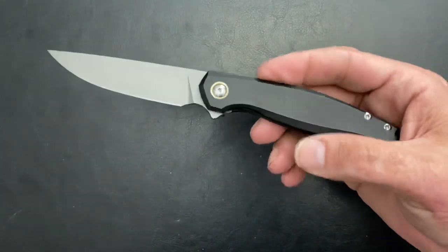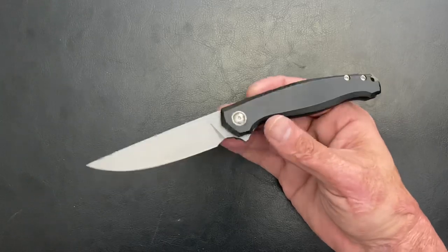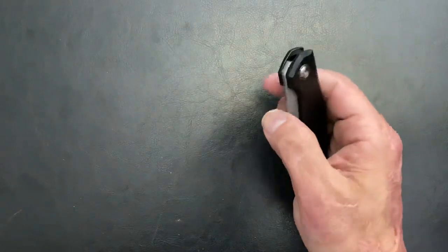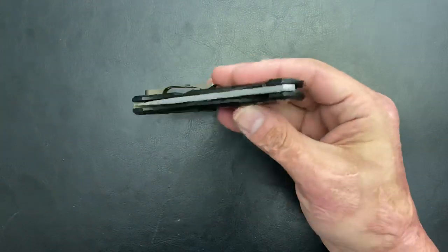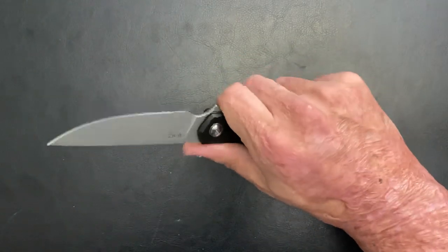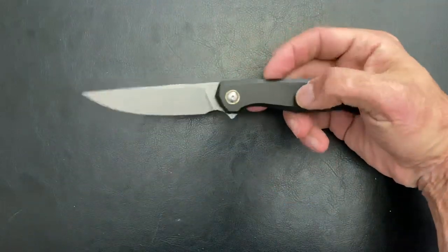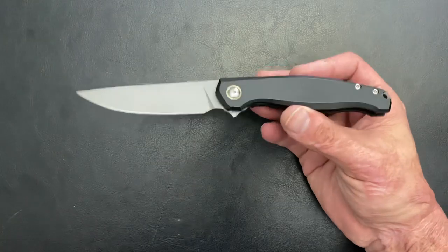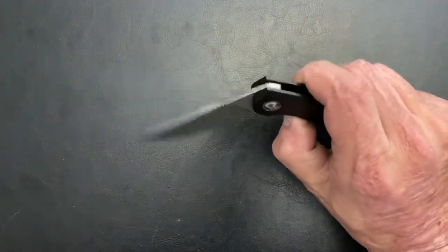Alrighty, next one, number two — the Ace Sonoma. When I first got this, I was kind of 50-50 about it. But the more I carried it and the more I used it, I started liking it a little bit more and more, and the action got a lot smoother. A few of the problems I was having I was able to address, nothing major. A good knife for what you're getting. It's made by Riat for Giant Mouse. You got M3 steel, blasted PVD coated titanium scales.